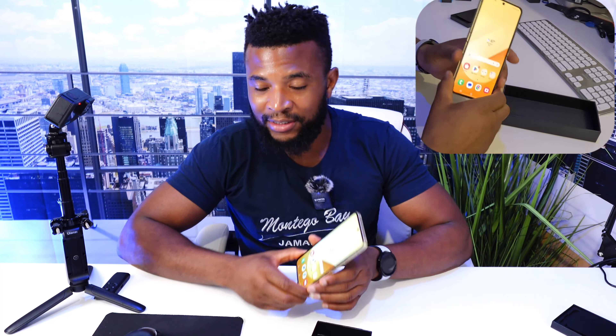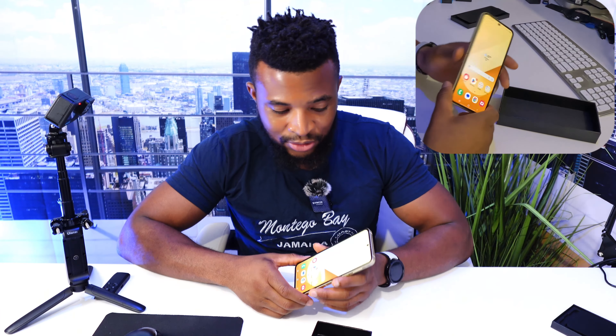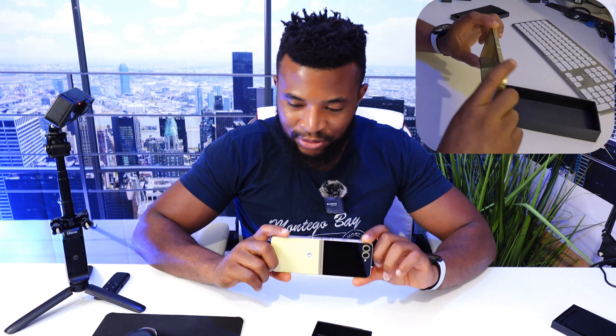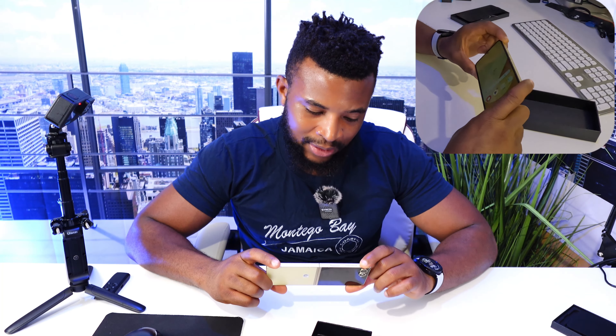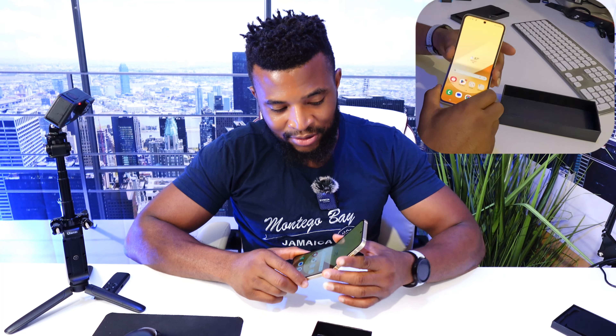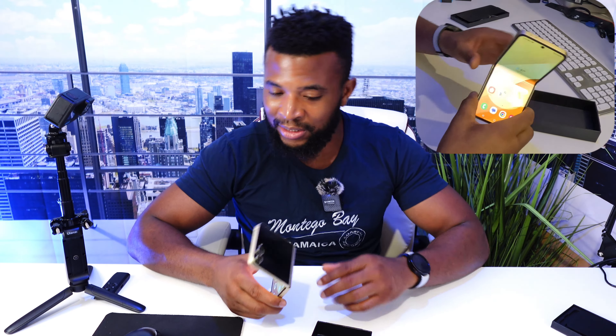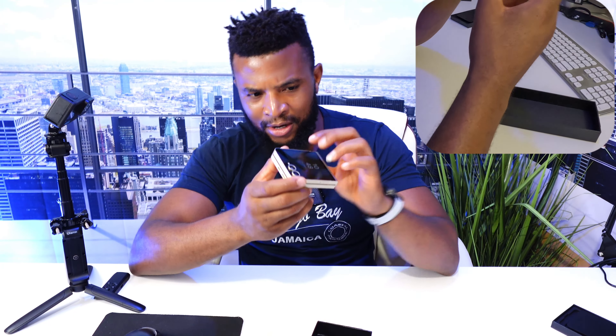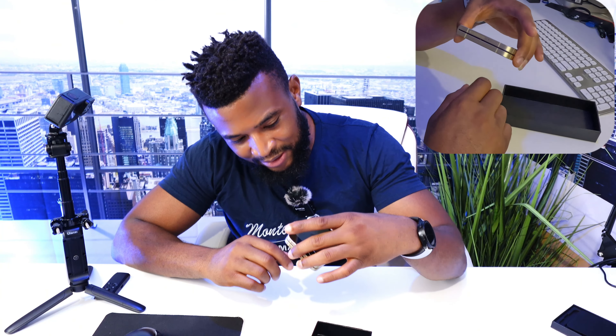As you can see, this is a beautiful device. And what is new for 2024 — I did review the Z Flip 5, and looking at that and looking at this, I don't really think there is much of a difference. Well, the gap has been minimized.